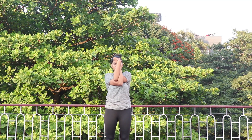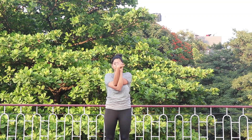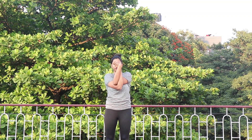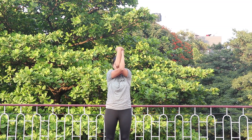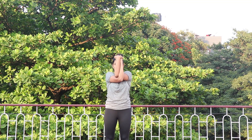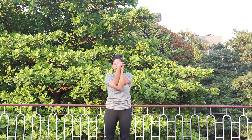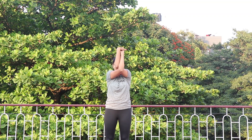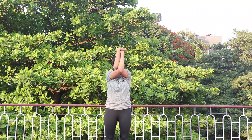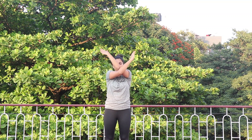Now inhale, lift your elbows up; exhale, down. Practice along with me: 2 down, 3 down, 4 down, 5 down, 6 down, 7 down, 8 down, 9 down, 10. Hold for 5, 4 — feel your muscles getting stretched — 3, 2, 1, relax. If you are not able to cross your hands, your posture will just be going up and down from the simpler position.